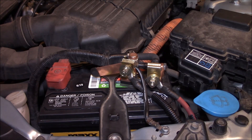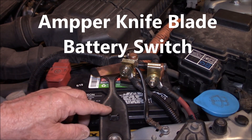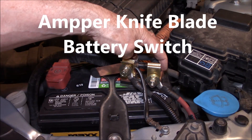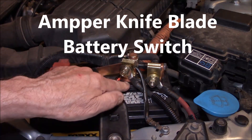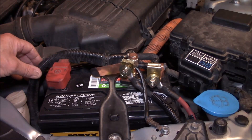I decided to do a kill switch, and decided to go with the type that one side connects to your battery, and then there's an insulator, and then the other side connects to your car's negative or ground side.